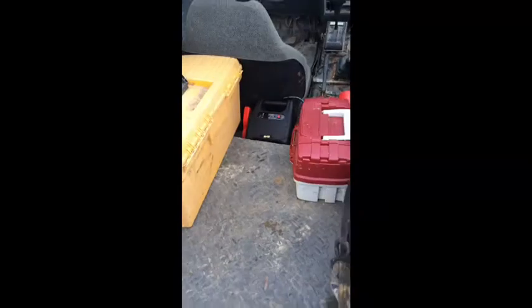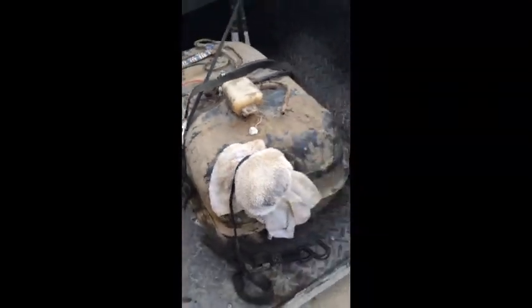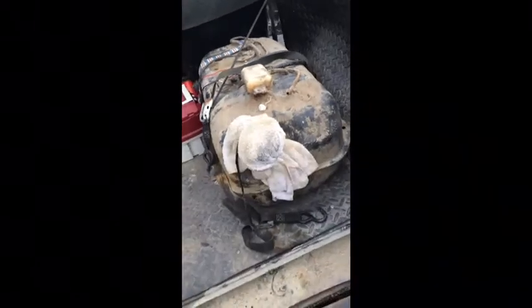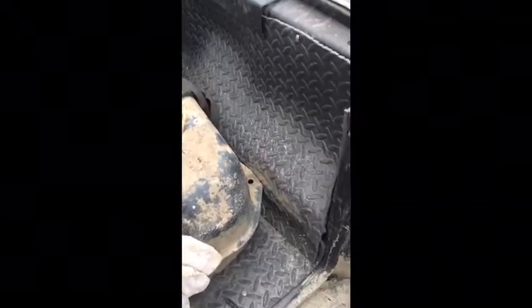I can throw anything back here — call it a battery charger. Now this right here, that's my gas tank. I like to keep it right there — it's a whole lot easier to fill up when it's in the back. Plus I can take it out; I got my horse and buggy sometimes and I hook them up to that gas tank.